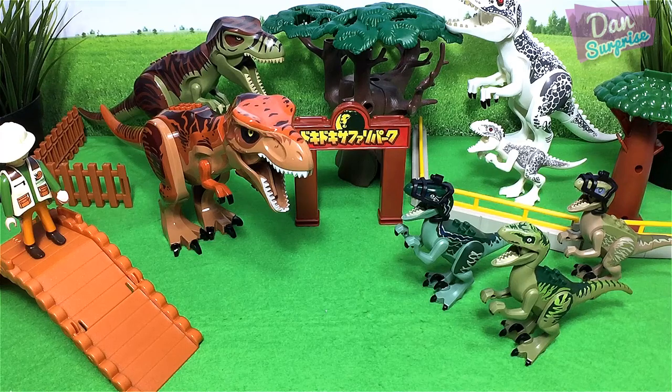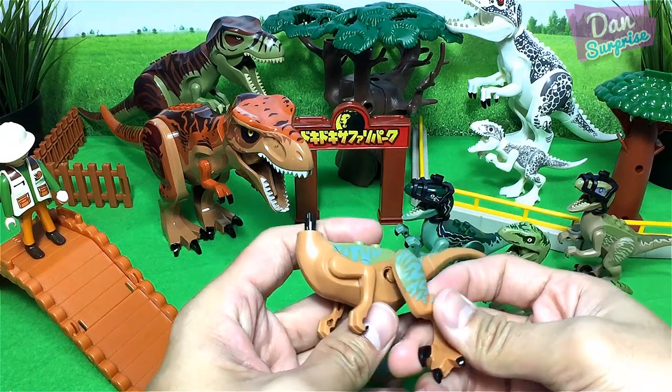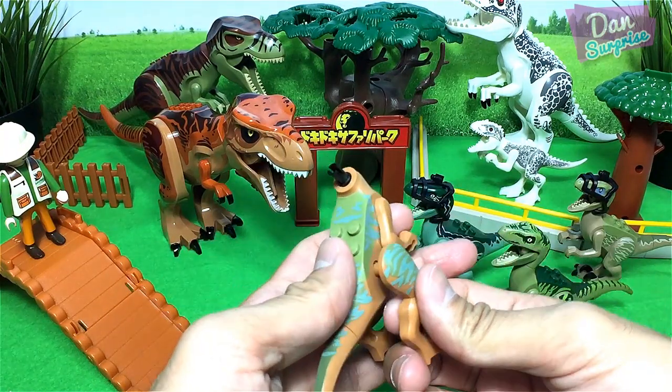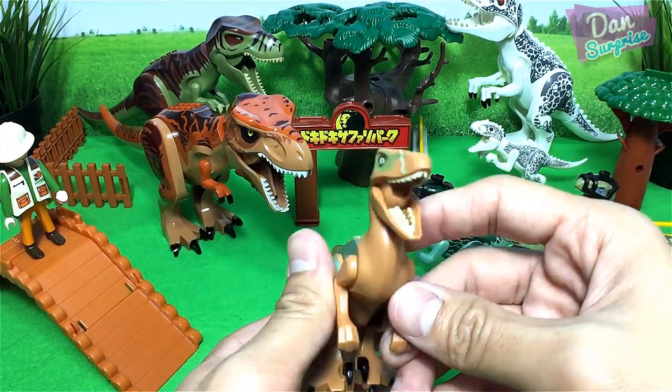The last raptor — this is called Echo. Echo is not wearing a headgear.